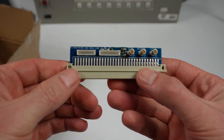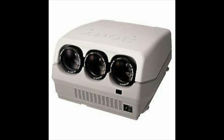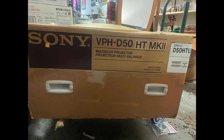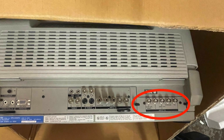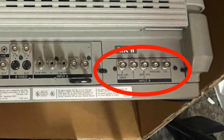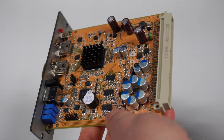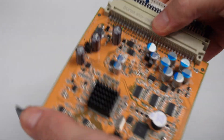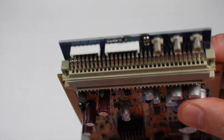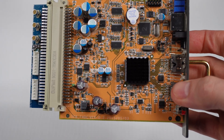Remember this adapter piece I showed you before? That's necessary to use with the HDMI card on a certain Sony projector — the VPH-D50 HT Mark II. For some strange reason, this projector does not have the IFB slot; it uses something else. What you need to do is remove the card that's circled in red, then take the HDMI card and insert the adapter into the back of the card. With that in place, you're ready to insert this card into the projector and connect the projector's cables to the connectors on the expansion piece.